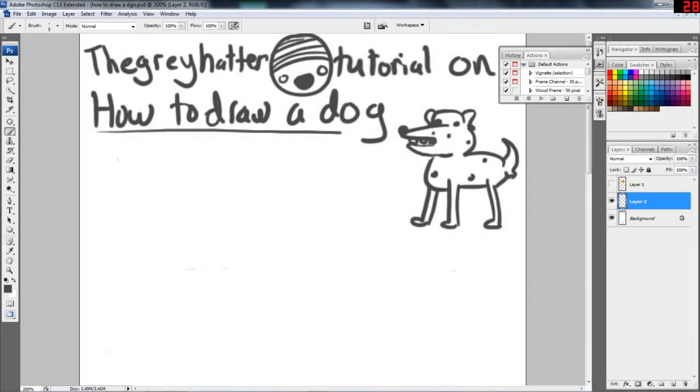Hello and welcome to the Greyhatter's tutorial on how to draw a dog. Today, with my special guest Billy the dog, we'll be learning how to draw a very cartoonish dog where you can apply realism where you want to. For those of you wondering, Billy is a human name, but this is the name of my dog. I decided to name this cartoon dog Billy because Billy's lovely and he deserves to be in my video. So today I'm going to teach you how to draw the best cartoon dog ever, inspired by Billy.